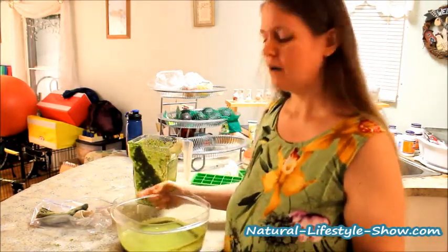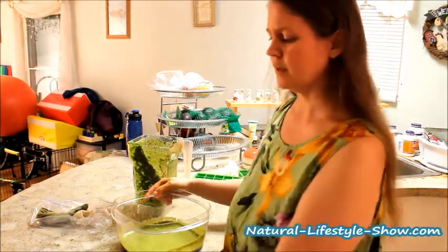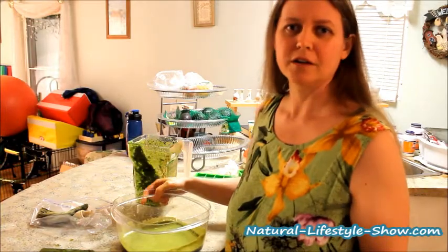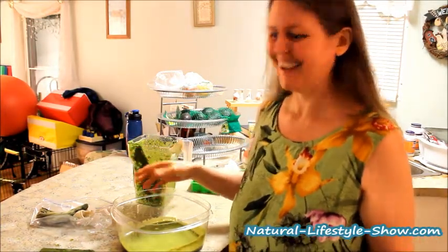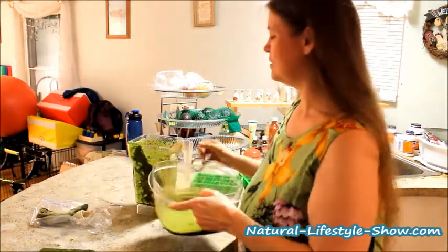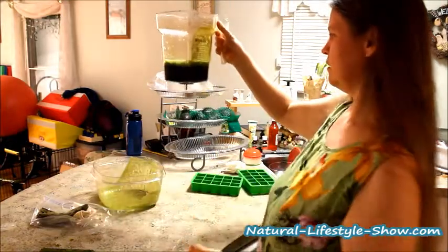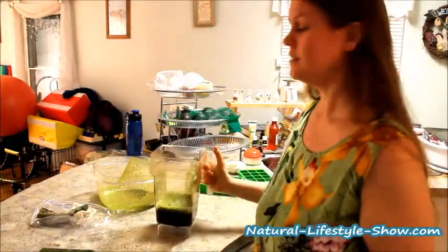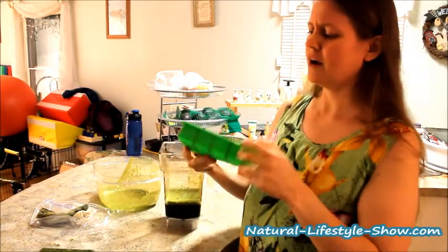I also have a link to help you with identifying them, and we'll probably be making some identification videos ourselves. I'll include some because if you're going to go out there and do it, I want you to be sure to get the right thing. Here's the juice - I'm just going to rinse this out and use this to pour it into the ice trays. We have here about 12 ounces of green juice and we'll see how far we get in our ice trays.